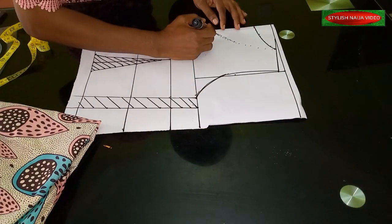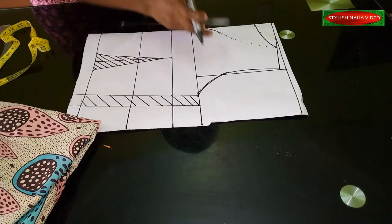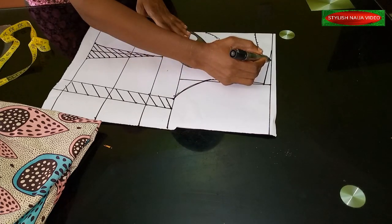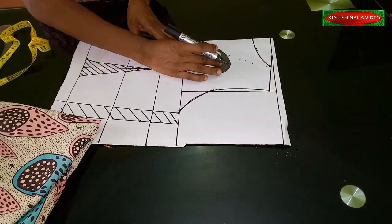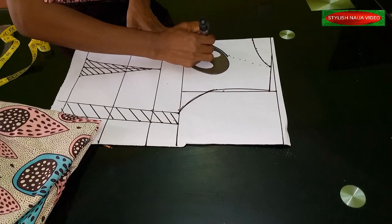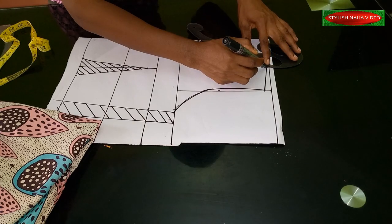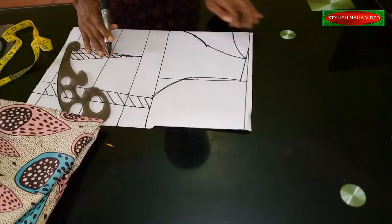I'm just going to back-flip it to create my sweetheart neckline. In case you don't know how to create a sweetheart neckline, I have a more detailed video — it's really simple. All you do from this point is back-flip it and then curve it up to where the width of the neckline is. I'll place my pattern curve and create a curve into that point. Then you just blend it in — that's a very simple way of doing this.